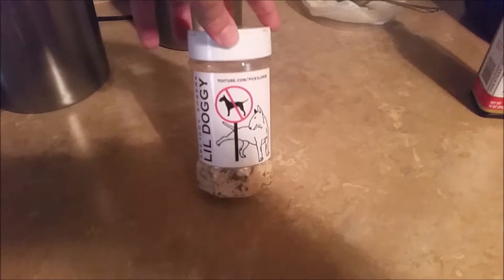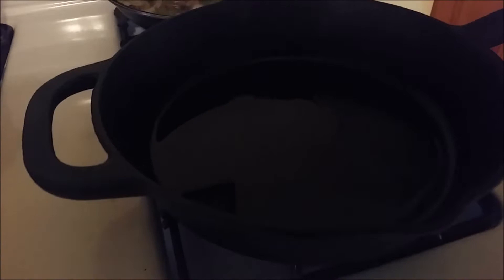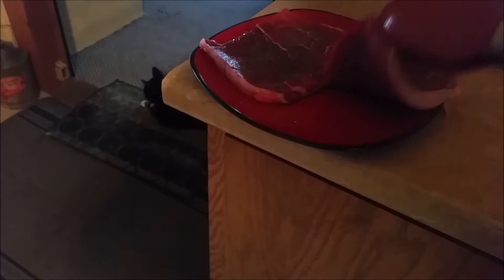So this is what I season the steak with — Little Doggy's salt, and then I just used some pepper, and then we got the A1 sauce on the side. Now what I'm going to do — I think it's probably heated enough — I'm going to put my steak in there. I'm waiting for that puppy.